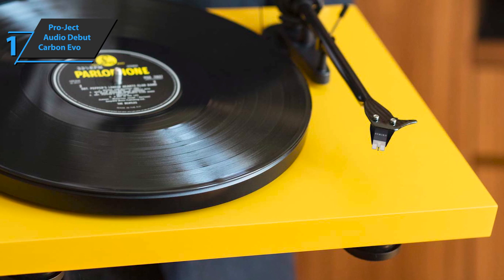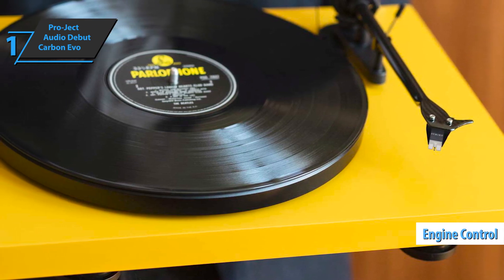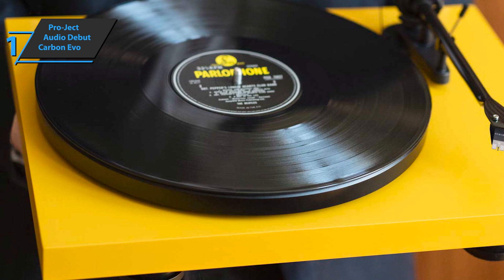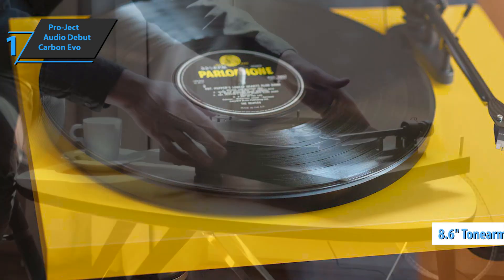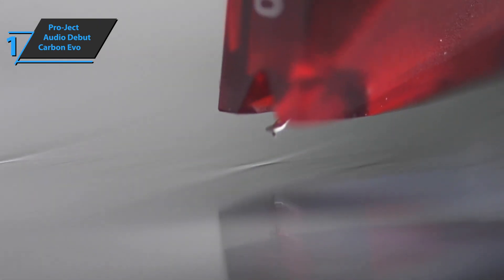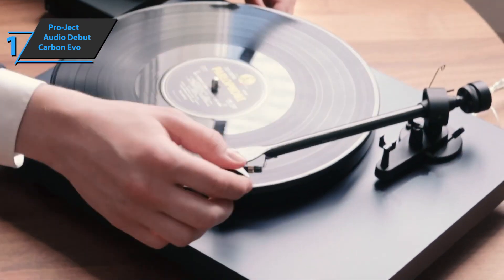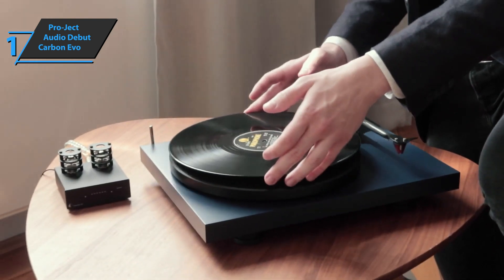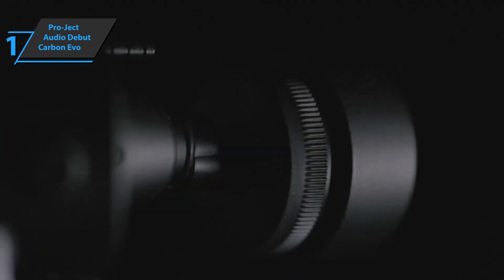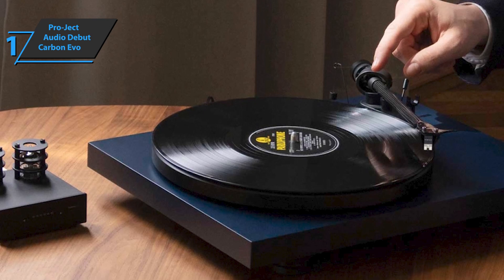The Pro-Ject Audio Debut Carbon Evo also boasts high-precision engine control, allowing users to change the speed at the touch of a button. The device features a one-piece 8.6-inch tonearm with integrated headshell and carbon fiber construction. The Carbon Evo focuses on the basic aspects that make a turntable sound great, offering professional production and build, handmade in the EU. This super stiff and light carbon arm offers unusual sound quality with a convincing soundstage.